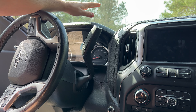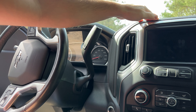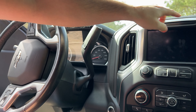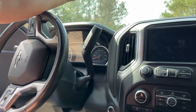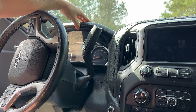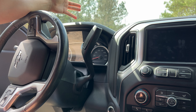The first change we'll be making is swapping out this hard plastic cluster visor. These trucks have a really nice soft touch leather-like material — it may be real leather, I'm not sure — but it's a leather-like material at least across the front of the dash with a stitched look to it. That's really nice, but unless you bought an LTZ or a High Country trim, you get stuck with a hard plastic cluster visor, whereas the LTZ and the High Country have a leather-wrapped and stitched cluster visor that just looks a little bit nicer.